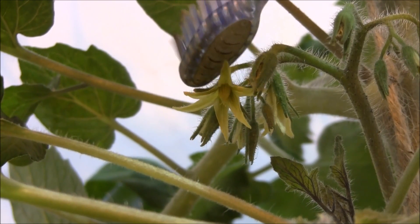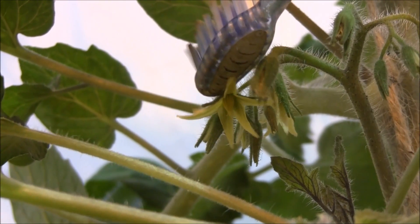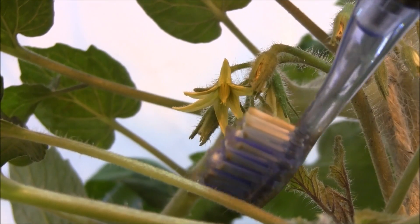So the easiest way to do this is to take yourself a vibrating toothbrush, put it on top of the flower, and let's see if we can get some pollen to drop. I'm getting it to drop. I don't know if you can see it — the lighting may not be very good — but a stream of pollen came down from here.